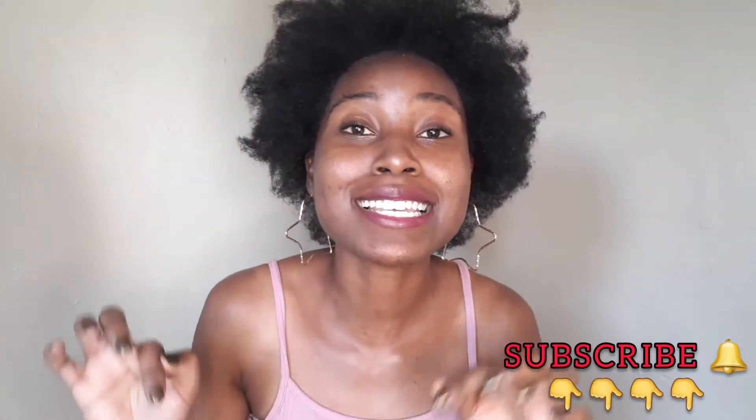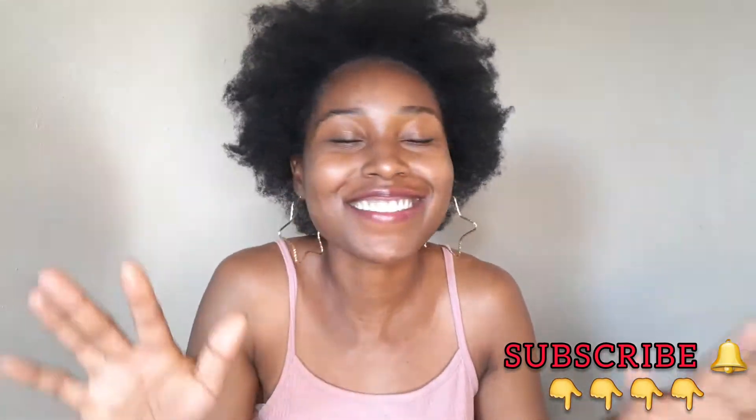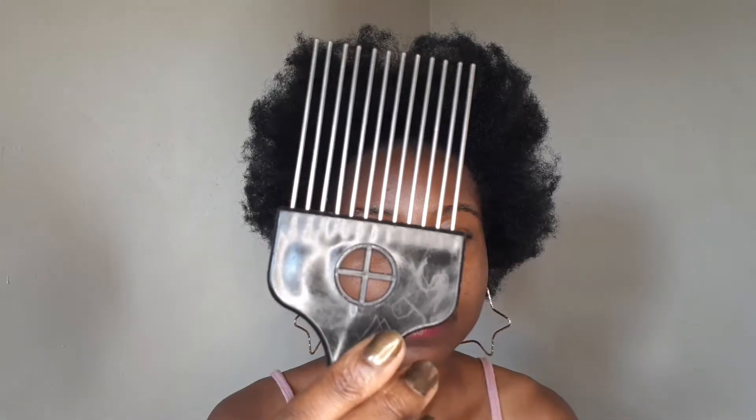Watch me transform from this to this. Hey beautiful people, welcome to my channel! To all my returning subscribers, welcome. If you are new here, hi hello, my name is Sandra B. Lusati. I post videos on all things hair, faith, as well as lifestyle. If you are into that type of content, click the subscribe button down below and the notification bell so that you can be part of the family. Okay, let's get started.